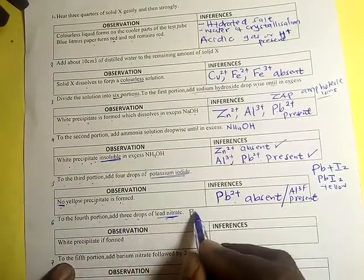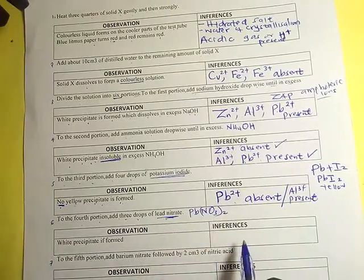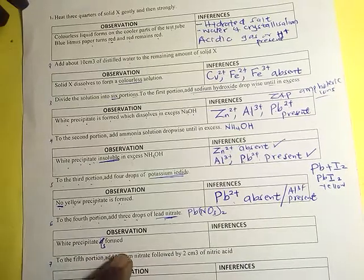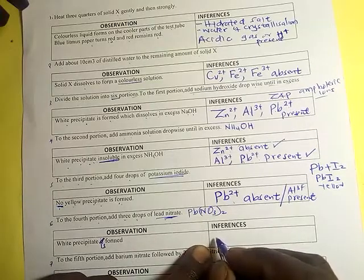For the fourth portion, add three drops of lead nitrate. Observation: a white precipitate is formed. When a white precipitate forms upon adding lead nitrate, it indicates the presence of certain anions.